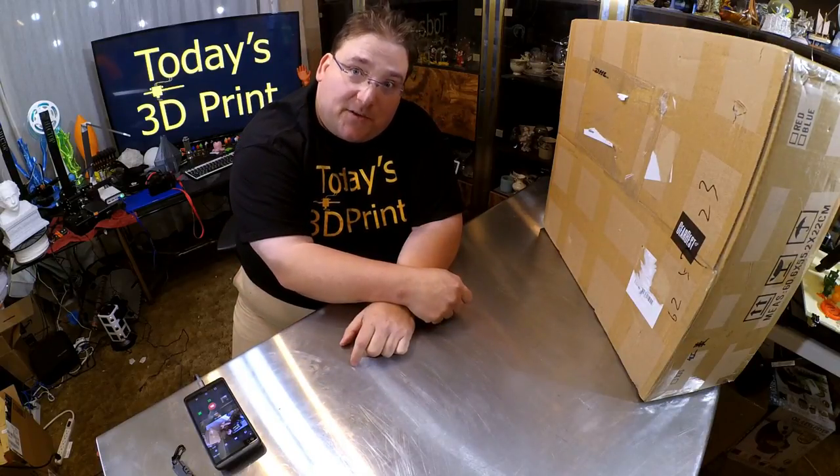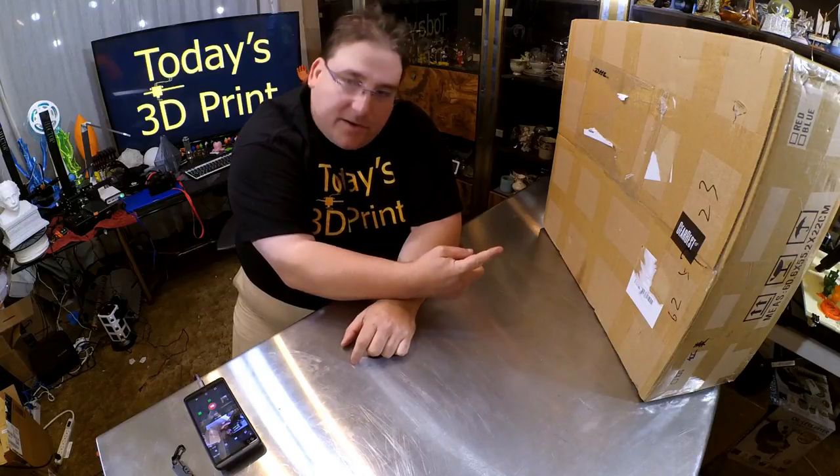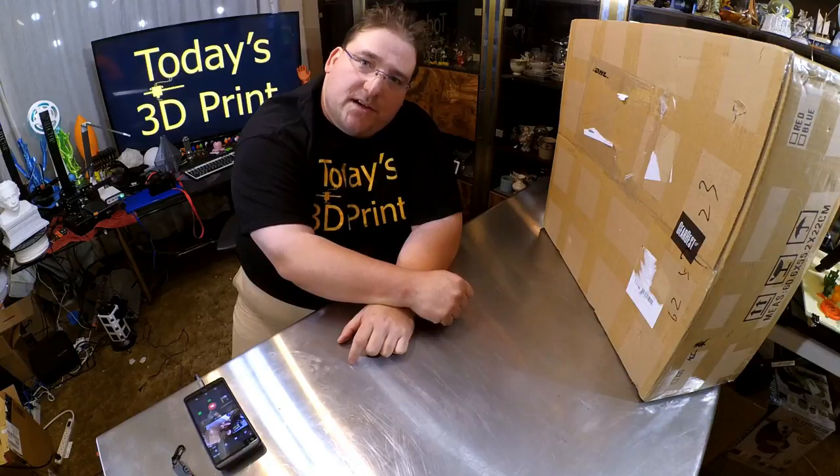TronXY X3S from Gearbest. Thank you Gearbest for the printer. This printer is a clone of the CR10 — TronXY's variation of the CR10.